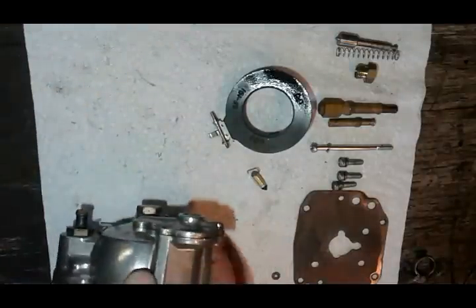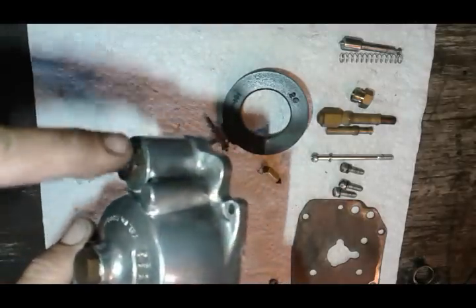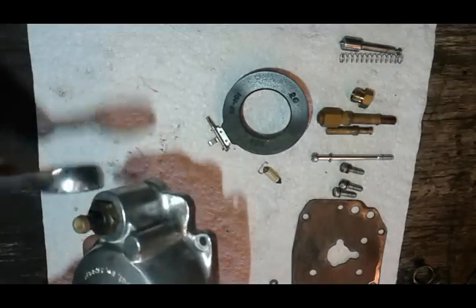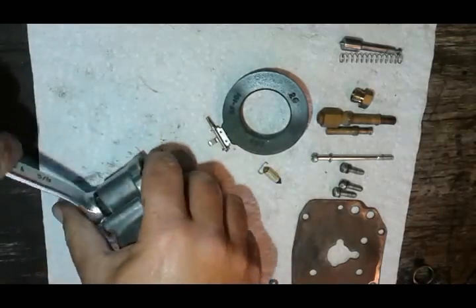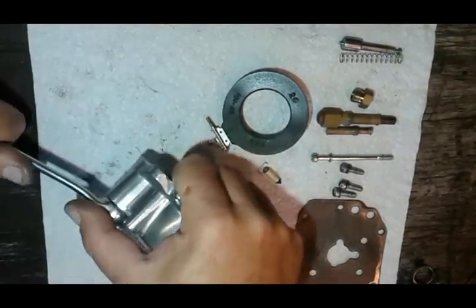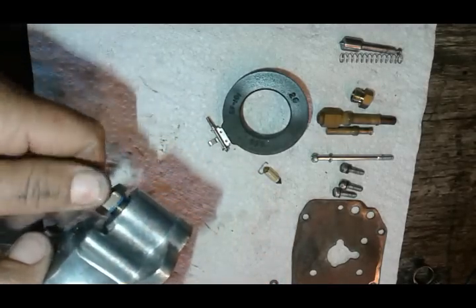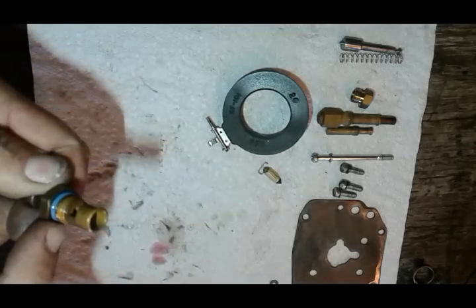Next we're going to flip it around and remove the float needle seat. You're going to need a 5/8 wrench for that. There's a little O-ring here as well.